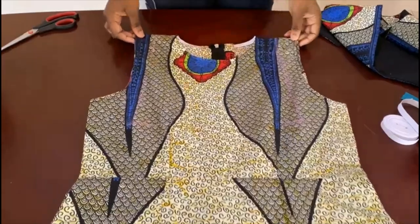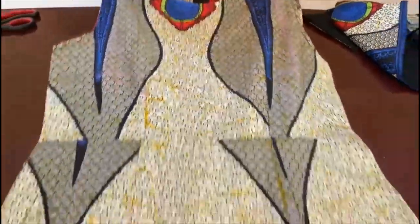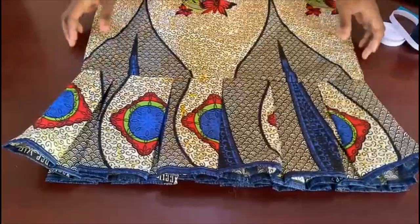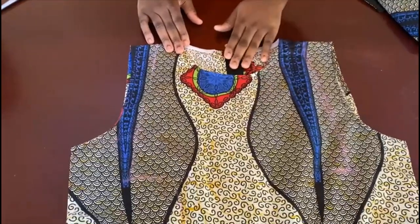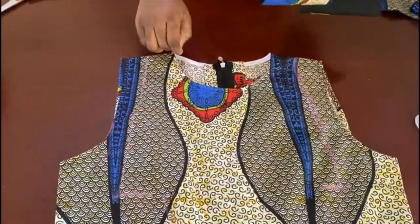The dress is now finished. I made the pencil dress bodice, joined it to the skirt, and you can see the box pleats at the bottom. For the armhole I used bias tape, and also bias for the neckline. The zipper is in. Now I'm going to show you how to make that sleeve cape thing you see on it.